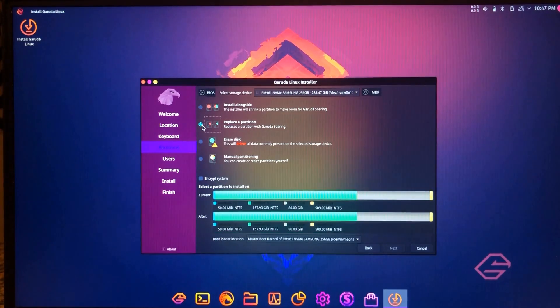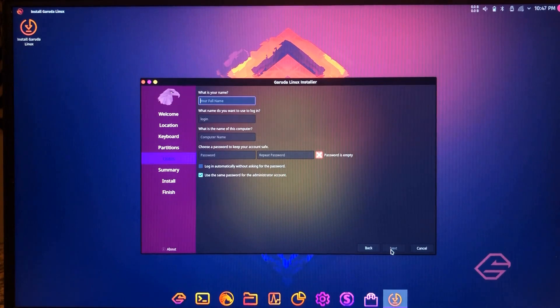You're going to select the second option to replace a partition, and you'll see on the right side of the partition table I already have a blank space. It's going to tell you the current layout and then what it'll look like after. Click Next. You're going to set your basic user info. Like a lot of distributions, this doesn't just have you set a root password — you go in as a regular user, and you can sudo yourself to elevate your privileges. It'll automatically give you sudo access.